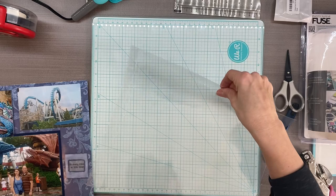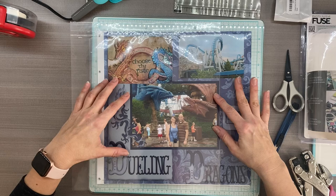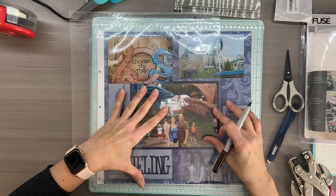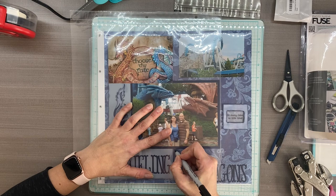I'm going to take that page protector that wasn't doing me any good here because it doesn't have enough space. I know that I want an end here and here, so a little sharpie. You're going to have to do some cuts - you just have to figure out where you want to cut the least. I'm using the fold here and there, meaning there's no opening on those sides. So I know I'm going to cut here, here, and here, giving myself a little space.